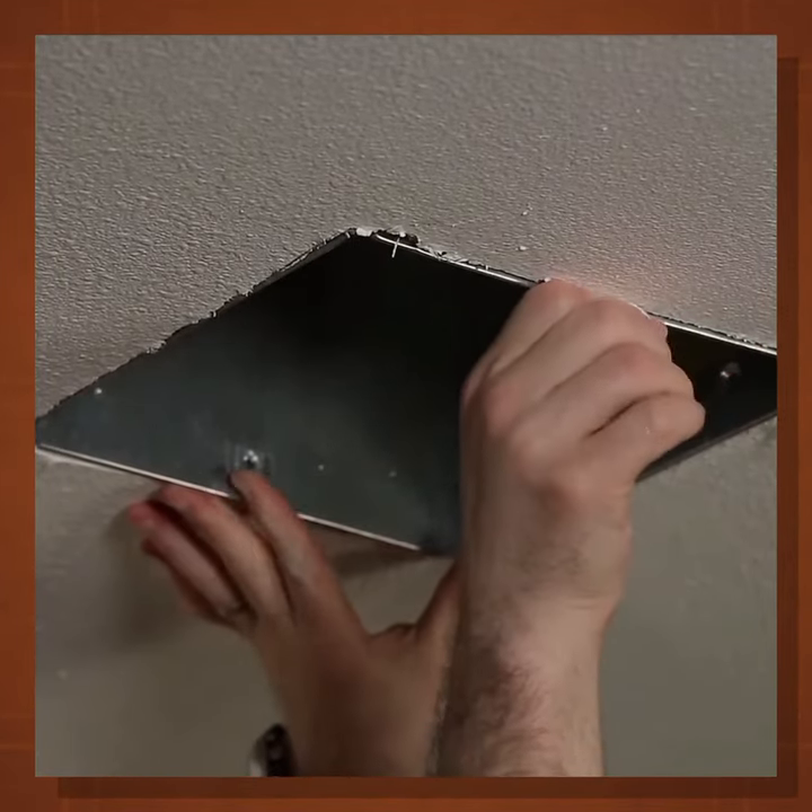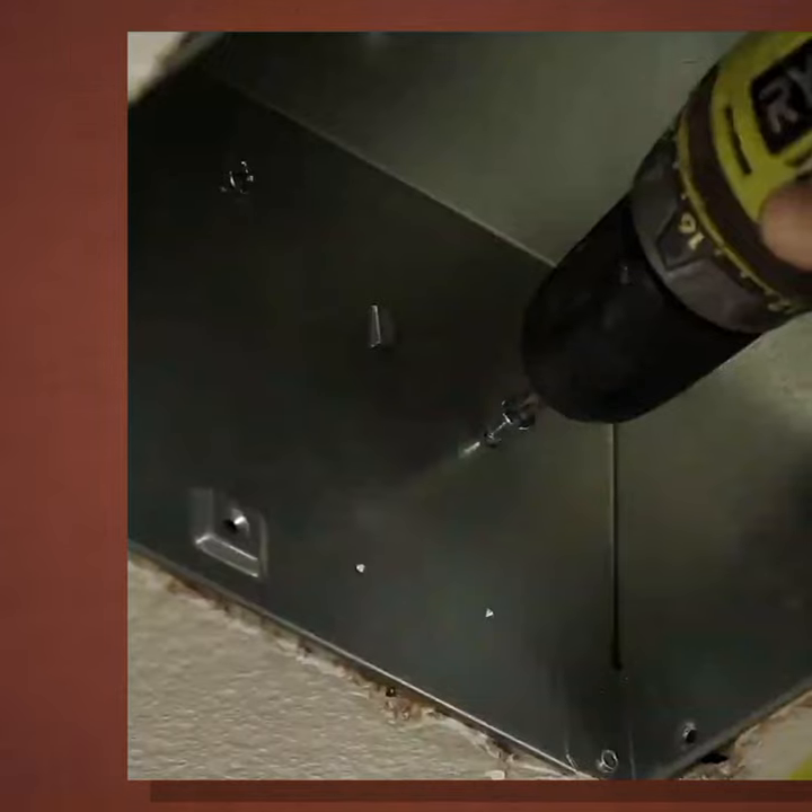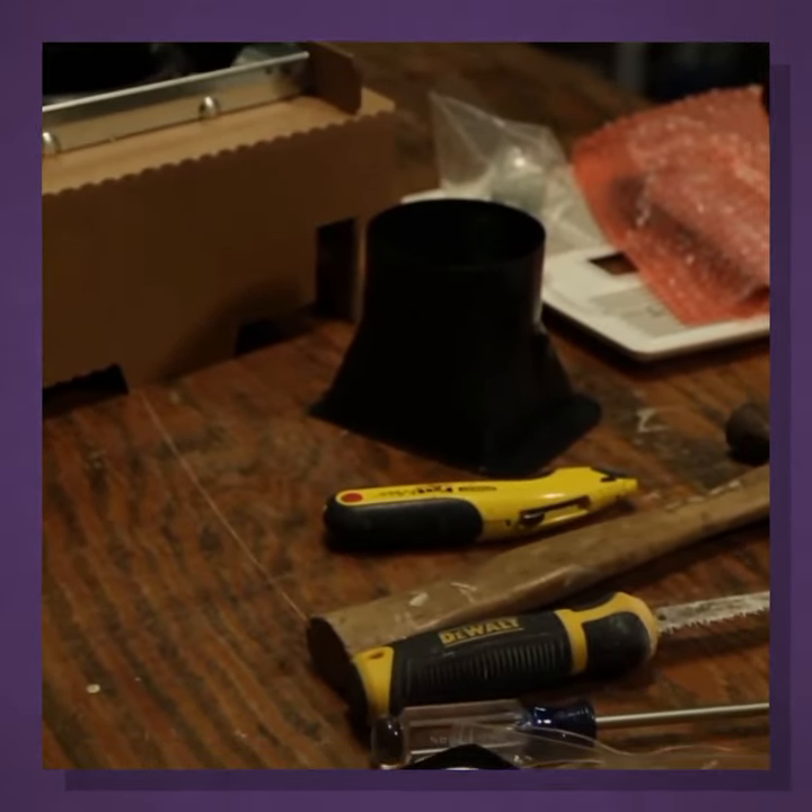Fold the ears back to slide the housing into the ceiling hole. The room-side series comes with a removable flange.